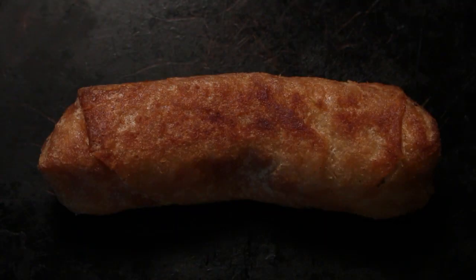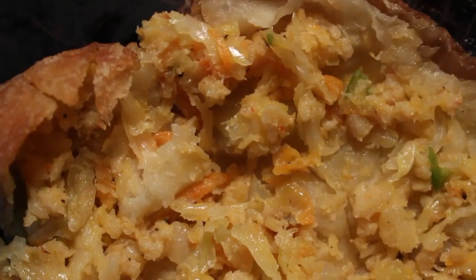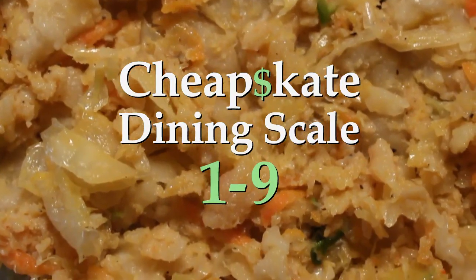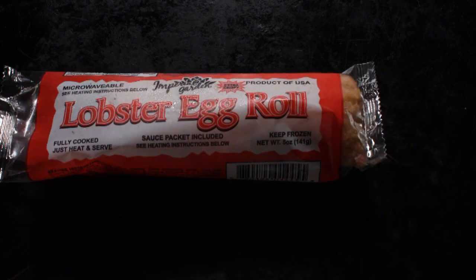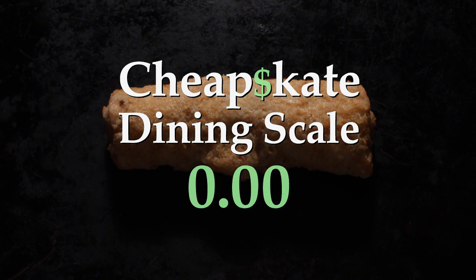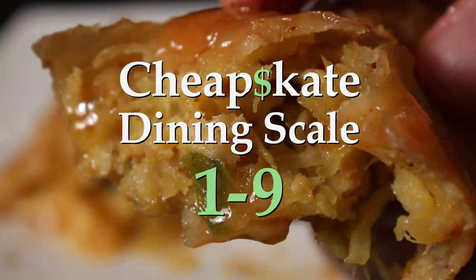I need to break down this cheapskate dining review into two parts — a twofer review. On the 99 Cent Chef's cheapskate dining scale of 1 to 9, with 9 being best, I give the lobster part of this Imperial Garden lobster egg roll a big fat 0.00. For the veggie cabbage egg roll part, I'm going to give it a tasty seven.